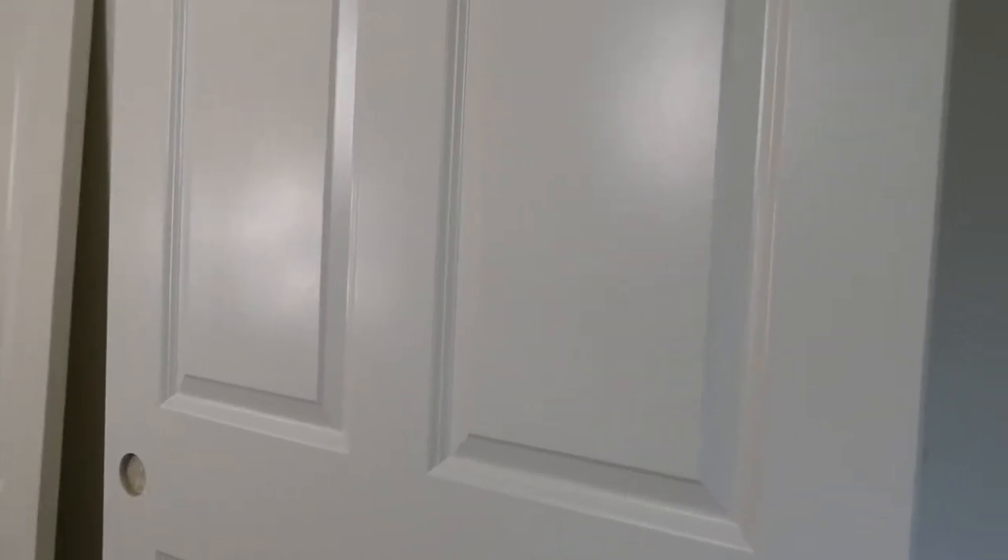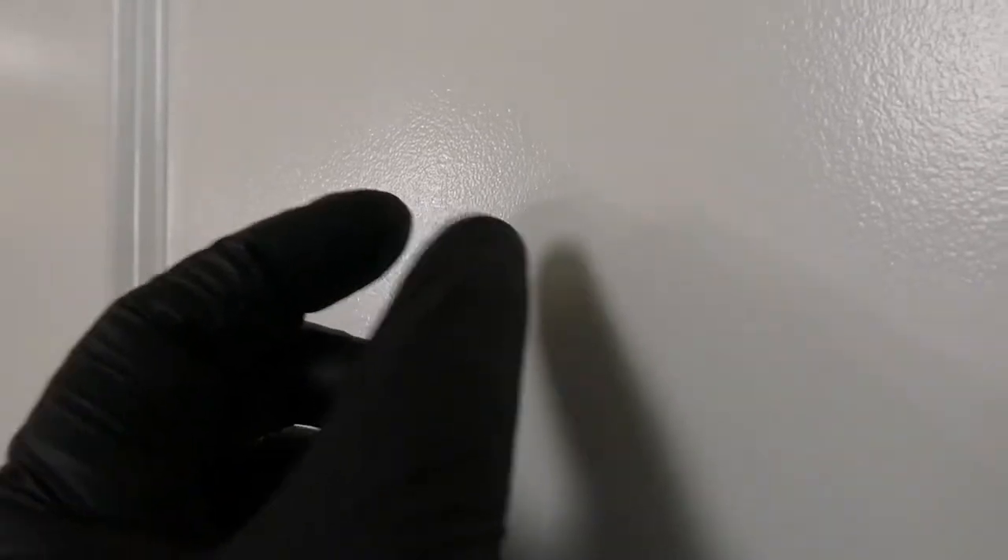This is a door that I've already painted with this same technique — the roller and the brush. Look at how smooth it gets. You're going to get a little bit of an orange peel, but this is the best you could get if you're not spraying.